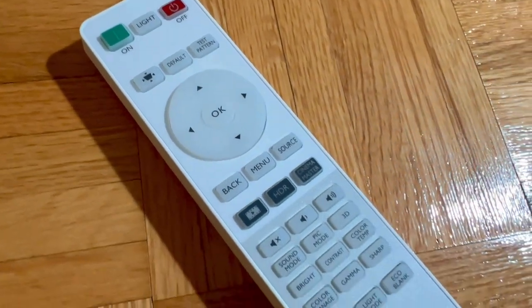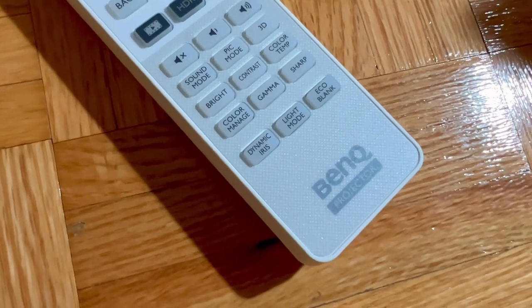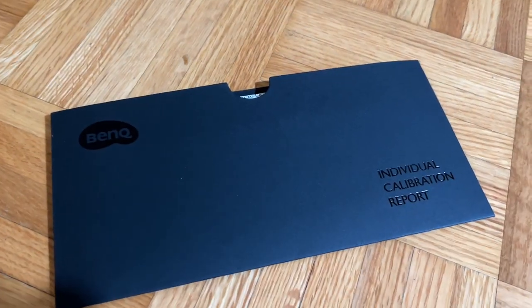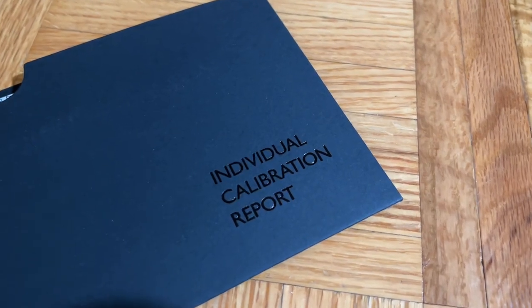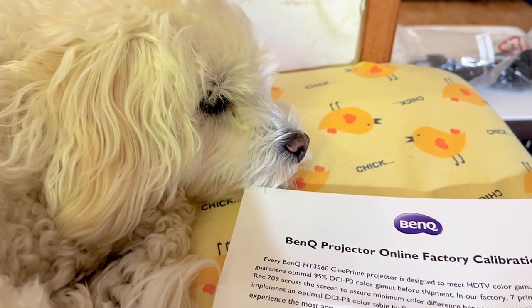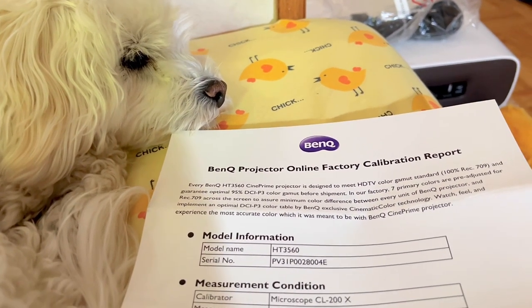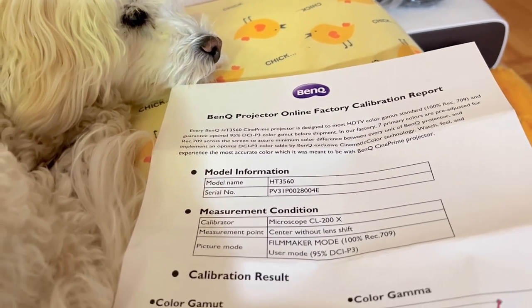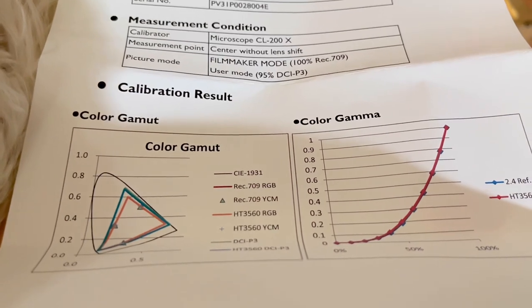The remote control fits nicely in my hand with gigantic buttons that are backlit and easy to see. Going back to the report card, this is supposed to be an individual calibration result. However, outside the serial number is being used as part of the report card. The report card has no data whatsoever that can be used by any professional calibrator. So outside being a novelty, I personally cannot see any use of this card whatsoever.